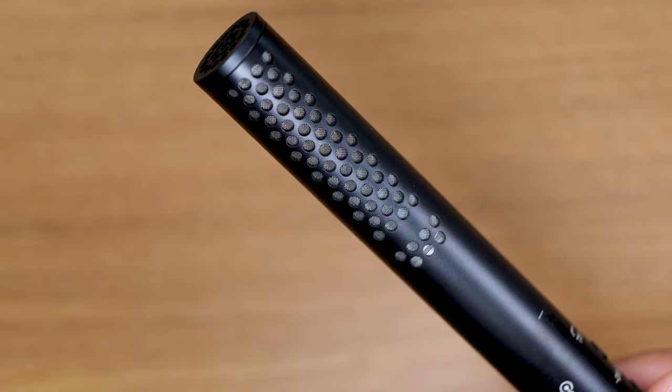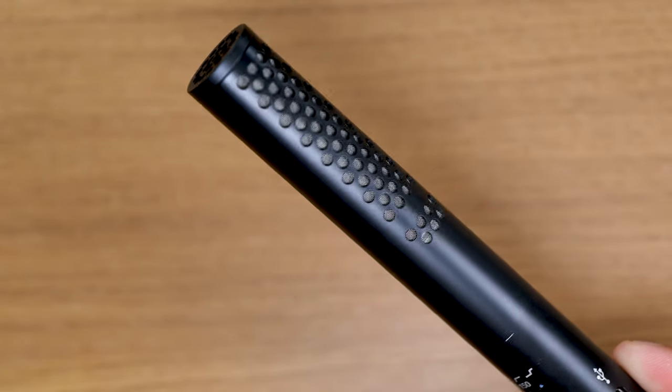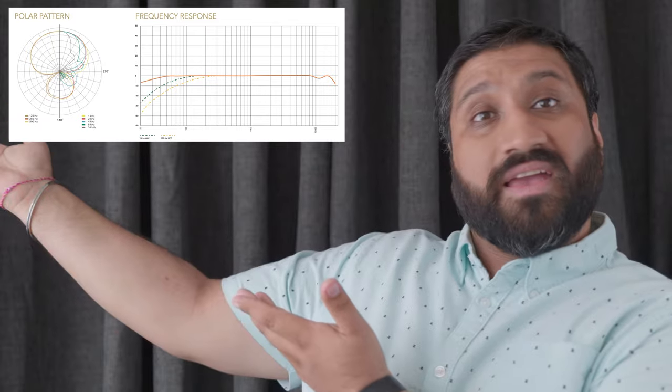It weighs just 94 grams — that's 3.3 ounces — and it's made of rugged aerospace grade aluminium construction. This mic has a highly directional super cardioid polar pattern and a very flat frequency response. This means that it picks up sound from where it's pointed at, so for example pointed directly at my mouth, that's mainly what it's going to pick up — so when mounted on a camera it's going to pick up whatever the subject is.